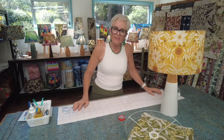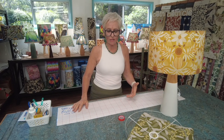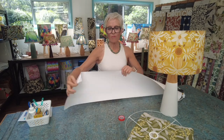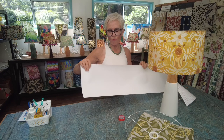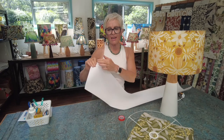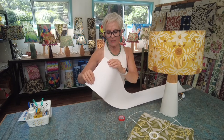In this modern lampshade making technique there are three main supplies that make this differ from traditional shade making. The first is lampshade PVC — a product made specifically for the lampshade industry. It's PVC that's white on the inside, which becomes the inside of the shade and throws light beautifully from the bulb on the inside of your shade.